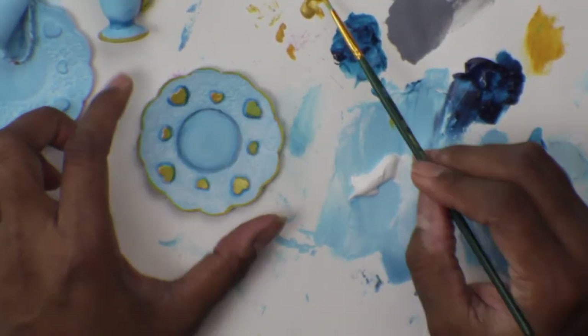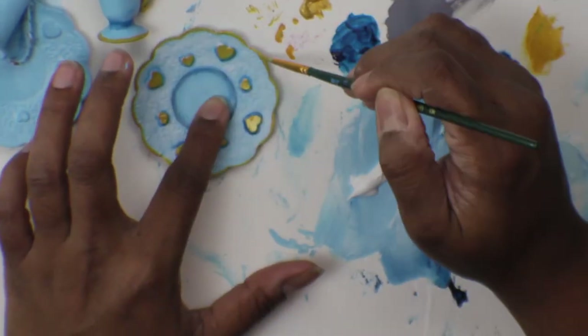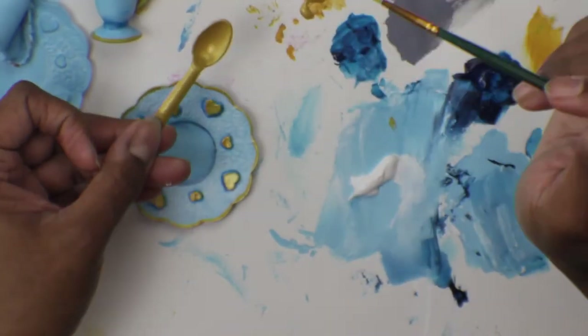Now you can see the metallic is really shiny here. If I had just done it directly over the white, you'd barely see it. Now I'll do my spoon.